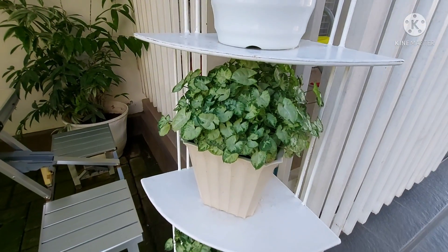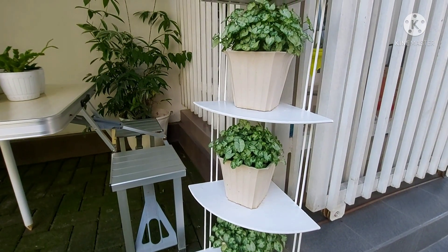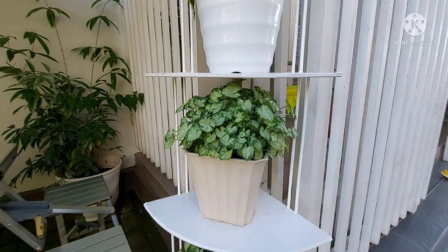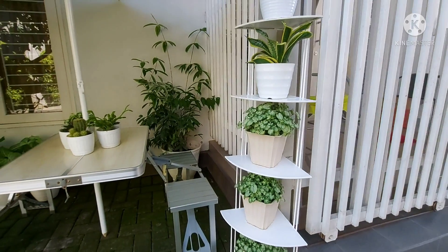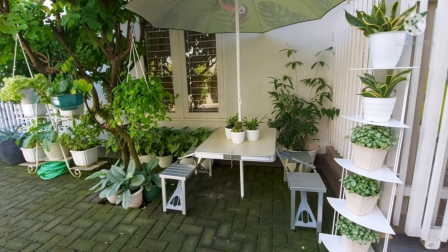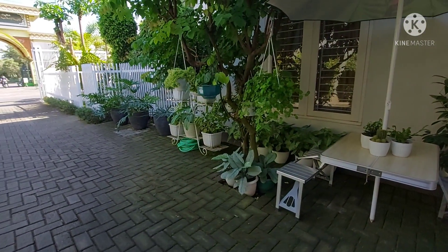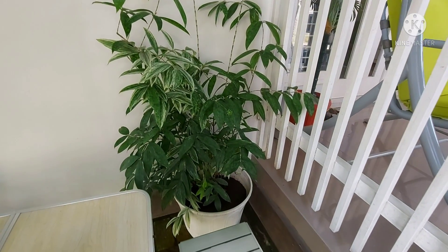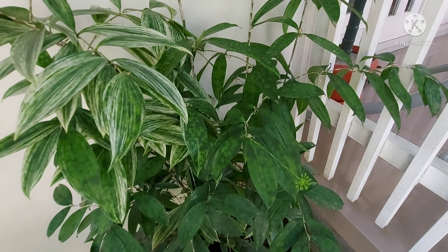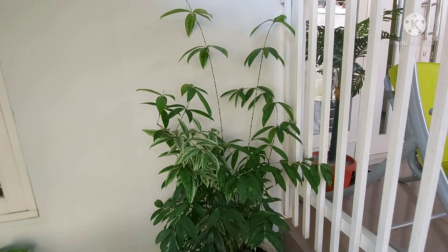Kemudian di bawah Sensifera Twister, disini aku punya tanaman Singonium Liliput — sama seperti yang di depan kemarin ya. Singonium Liliput ini gampang banget perawatannya dan cepat banget tumbuhnya. Lalu di pojok sini aku juga punya Dracena Jepang — cuman yang ini warnanya hijau, kalau yang tadi itu golden. Sudah mulai besar dan sudah mulai tinggi juga.